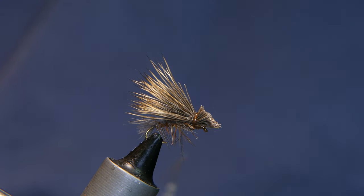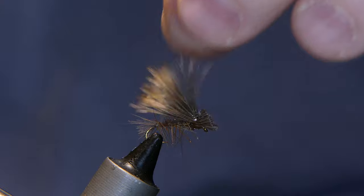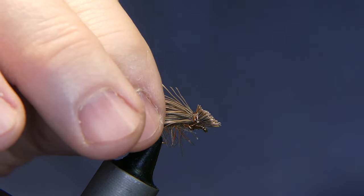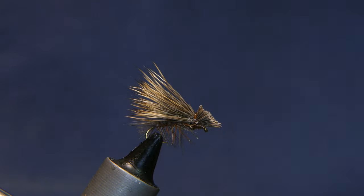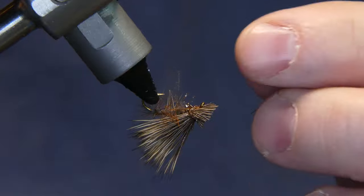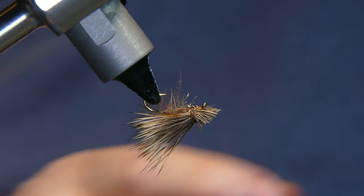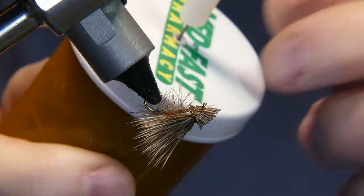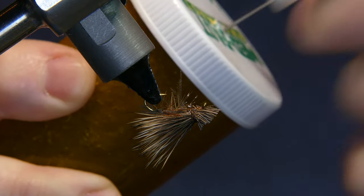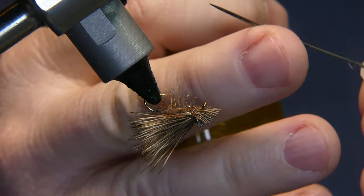There you go — you've got yourself a little elk hair caddis. I don't think I got anything in the eye of the hook, but that's how I clean my Bakken up: I've got some steel wool in an old pill bottle. Stick the Bakken in there, give it a few swipes and it comes out nice and clean.